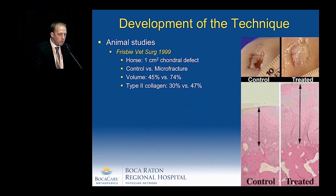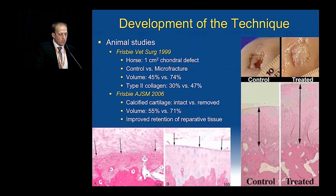A lot of the original work was done in animal studies using horses, showing that microfracture leads to increased volume as well as increased type 2 collagen. When the calcified cartilage layer was removed, this further improved the volume of the reparative tissue and also improved the retention to the underlying structures.